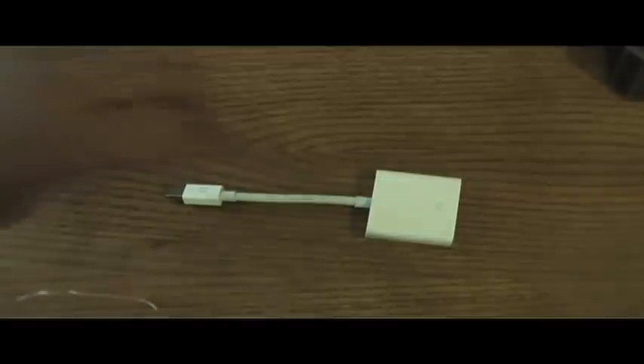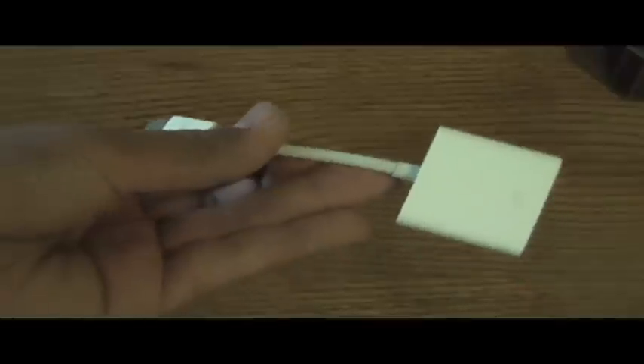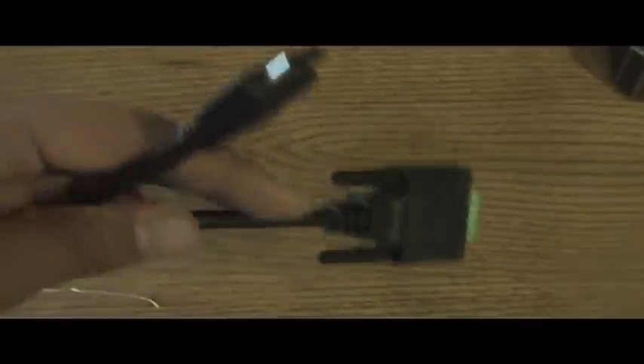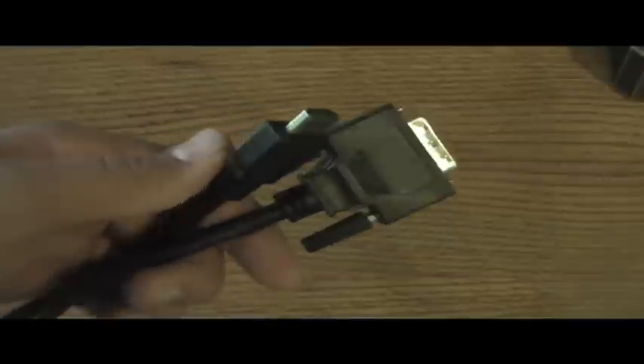You also need a mini DisplayPort to DVI adapter. I got this from the Apple Store — it was $30. The third thing you will need is an HDMI to DVI cable: one end HDMI, one end DVI. I got this from Fry's Electronics Store and it cost me about $16.